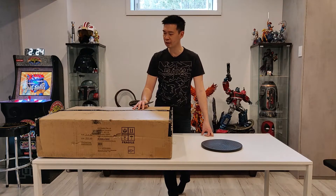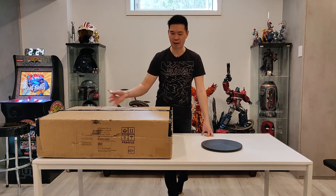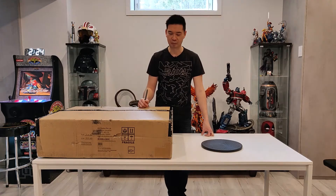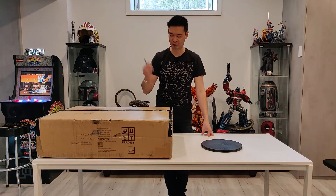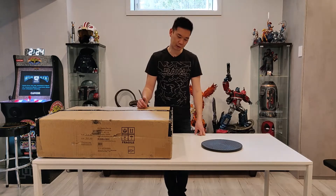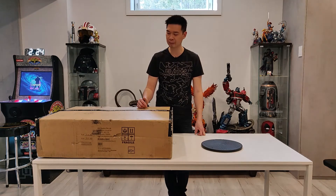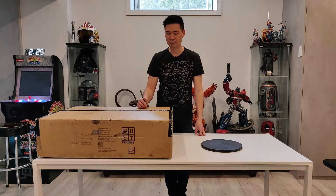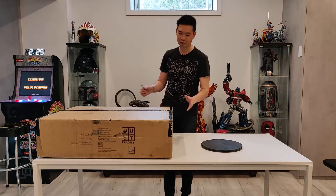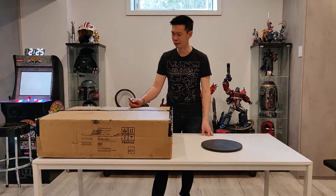Shipping wasn't too bad on this piece — I think it was about $130 US — just because it's not that big compared to Optimus's box, and he's not too heavy. I picked this up for $1,060 US plus the $130 shipping. I think now the price is $1,200 US. It wasn't too bad a price and definitely worth picking up, especially since this is a low edition size. I think it's 252, and this one is number 50, so I was one of the early adopters.